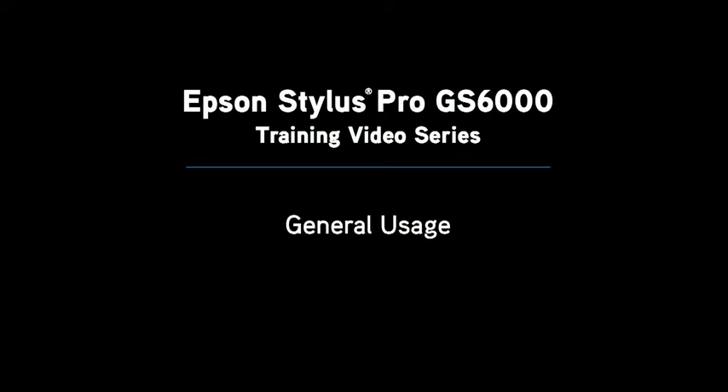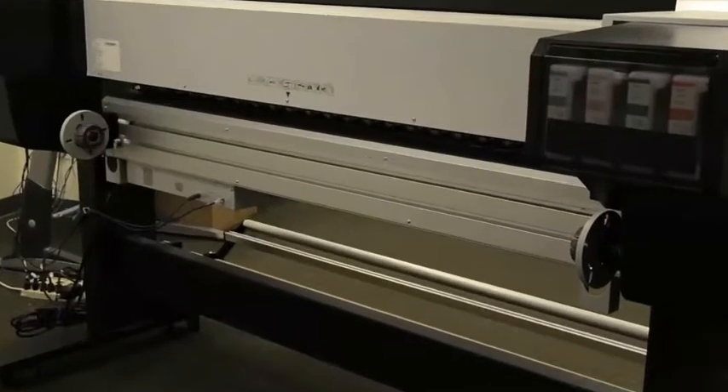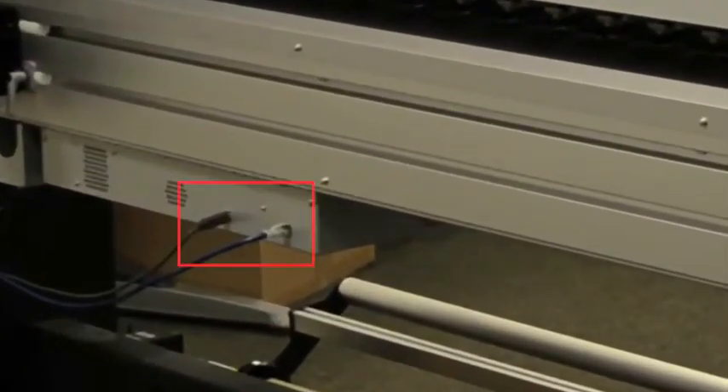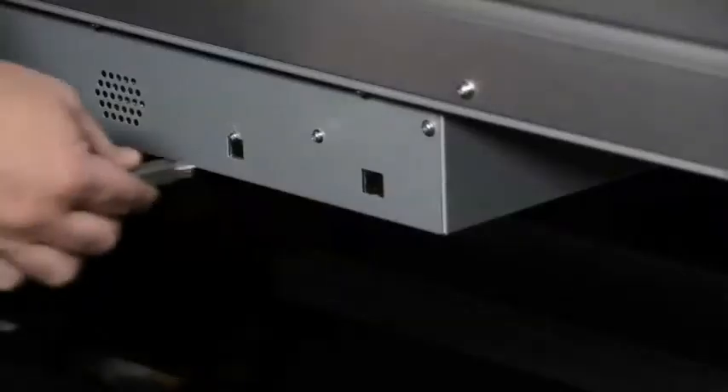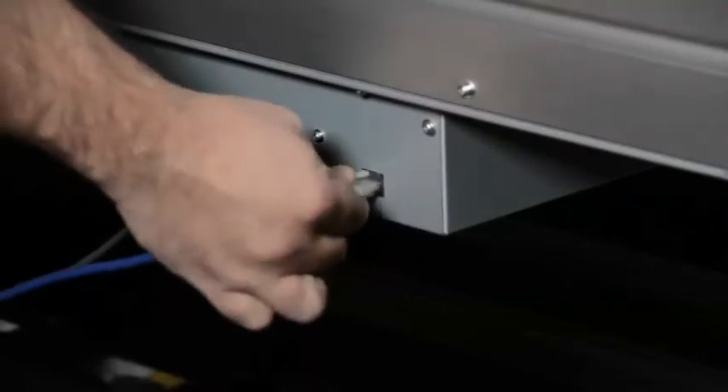The topic of this video for the GS6000 is general usage. The GS6000 has both USB and Ethernet connectivity. Located at the back of the GS6000 is both a USB and Ethernet port. The USB port supports 2.0 connectivity, and the Ethernet port supports Gigabit Ethernet capability.